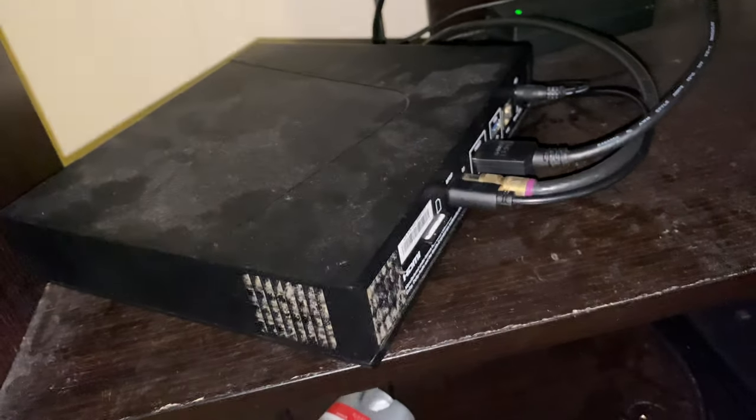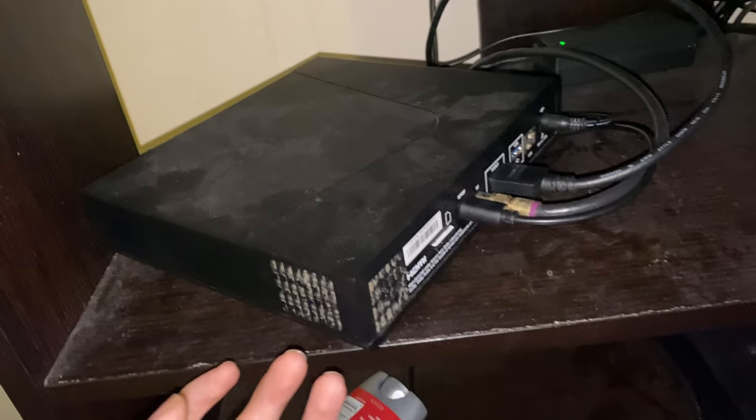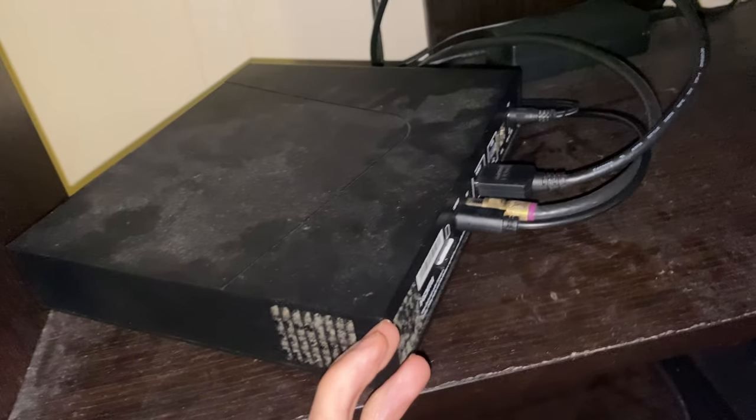I was going to make a video about it but I thought not a lot of people were talking about it, and I think not a lot of people are even using the DVR functionality on these boxes. But I decided to make the video anyway so that if anybody is having issues with that, this video is for you.